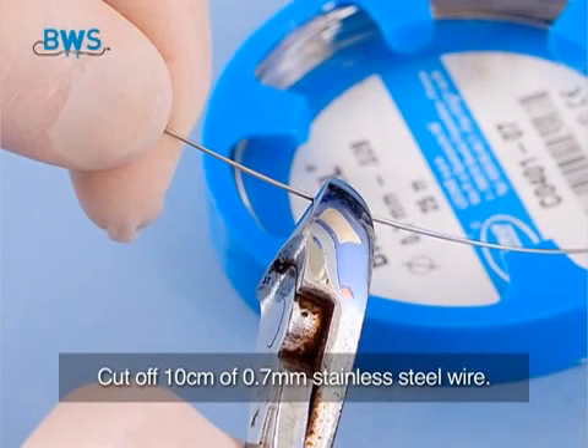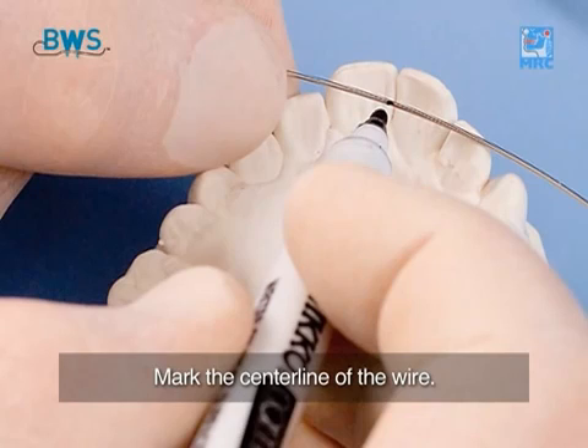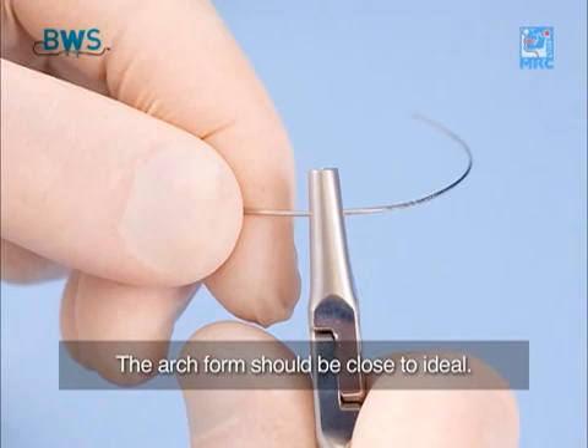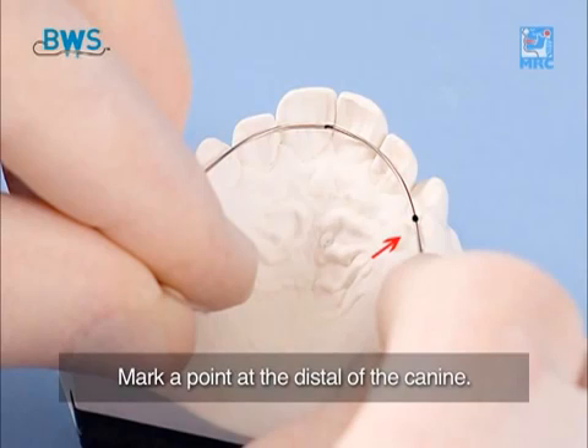Cut off 10cm of 0.7mm stainless steel wire and mark the centre line of the wire. First, bend the anterior section to the ideal arch shape between the distal edges of the upper. The arch form should be close to ideal. Very narrow arches require narrowing of the BWS arch form. Mark a point at the distal of the canine.